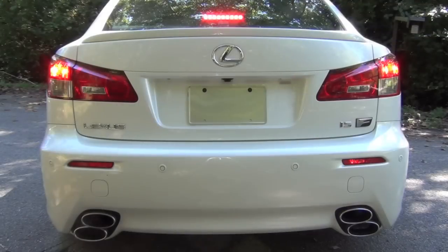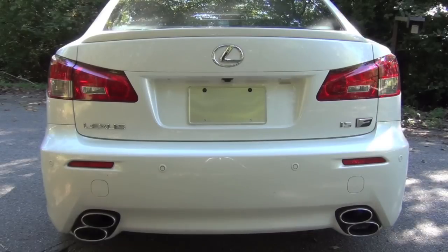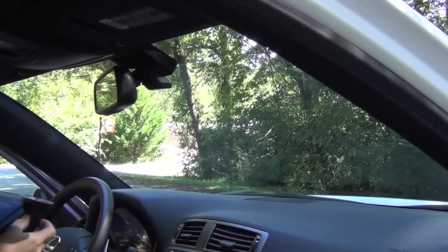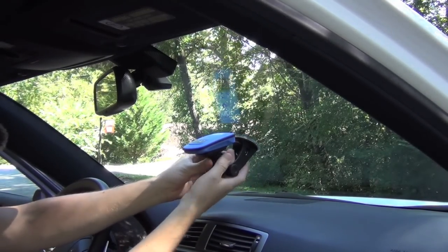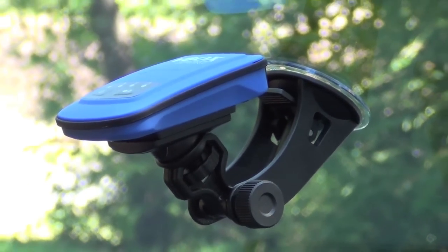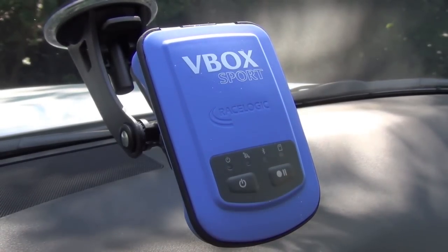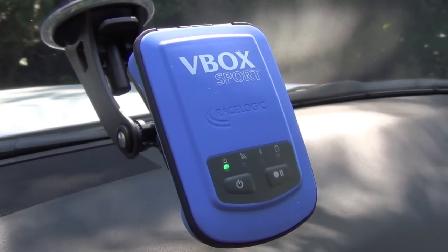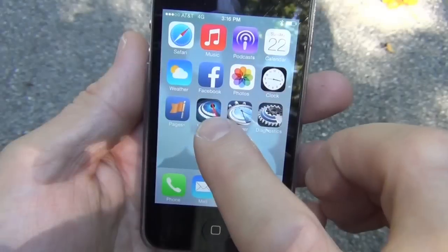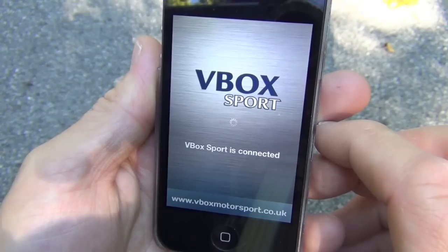Here's what it sounds like. To set up the V-Box Sport in my car, I simply attach the unit to the suction mount and then clamp that mount onto my windshield. The suction mount feels really secure and holds the V-Box tightly in place, and the angle adjustments allow for many types of mounting configurations. Once mounted, you simply turn it on and wait for the satellite indicator to change from blinking to solid. I have my iPhone paired with the V-Box Sport, and here's how the app looks when it's connected.